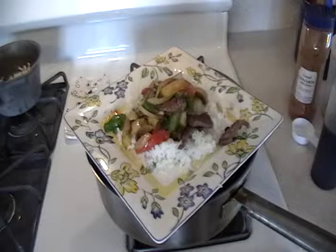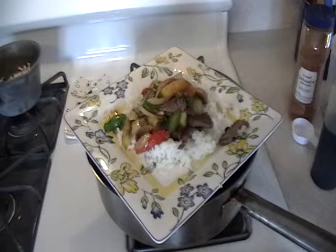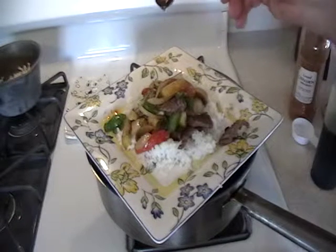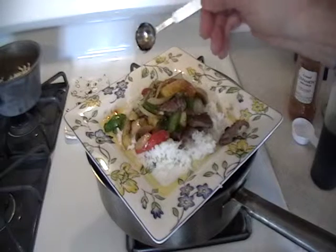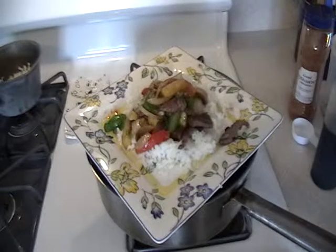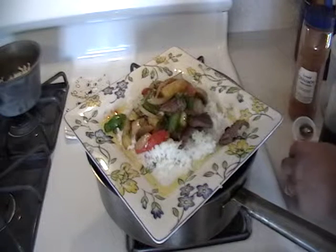I was rushing and neglected one little item: a half teaspoon of sesame oil, which you would put into the pan at the same time as the scallions and hot sauce.